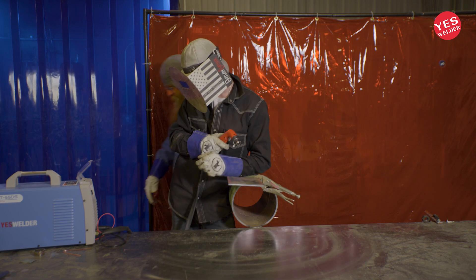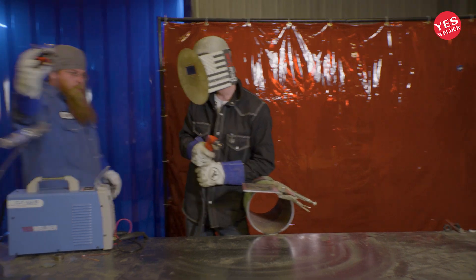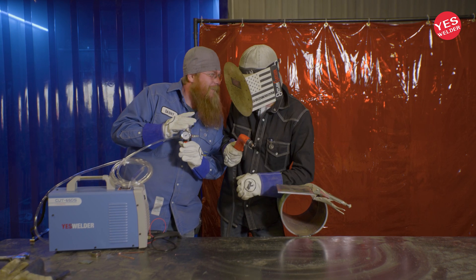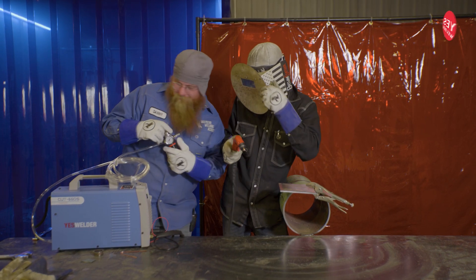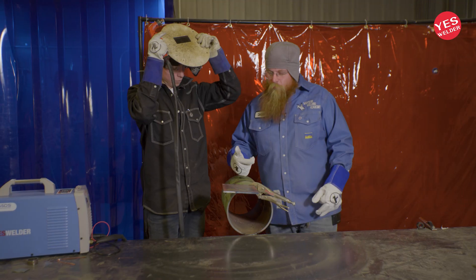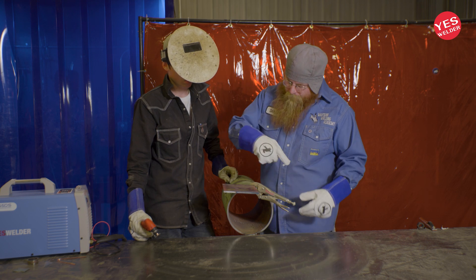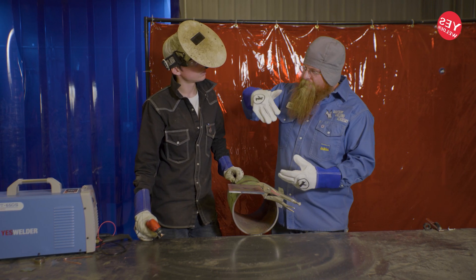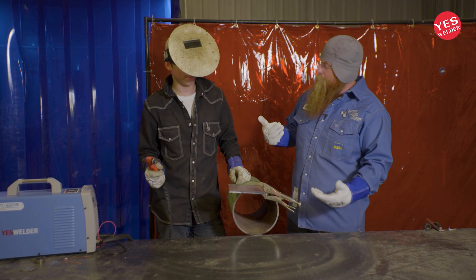Don't forget — you always have to hook it up to the air source, or it's not going to cut right. There'll be a blinking light that says it ain't gonna work. So we're gonna make this cut here, follow our line, finalize that cut, and then look at the cut lines — they're just like oxy-acetylene cut lines — to see if we did it at the right speed.